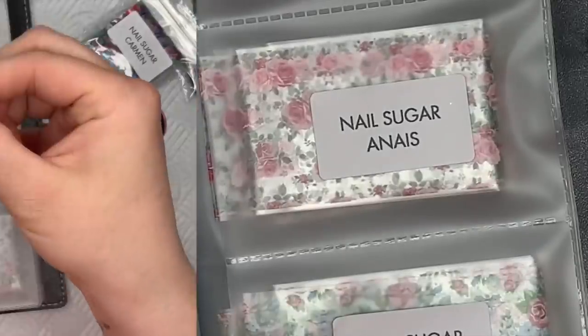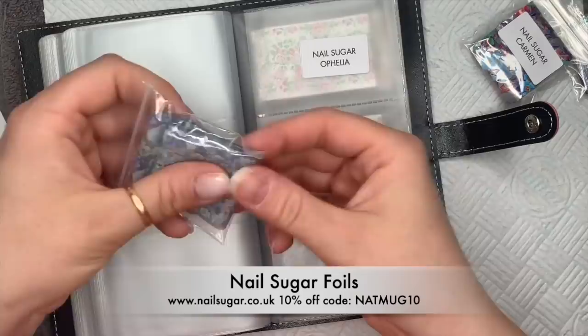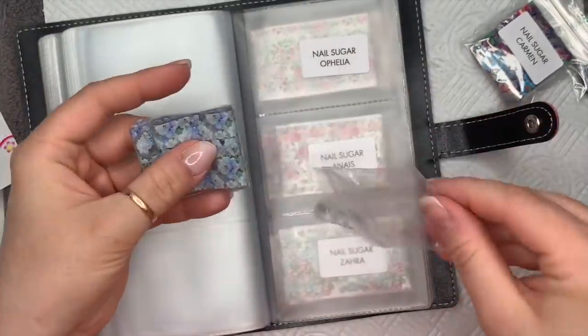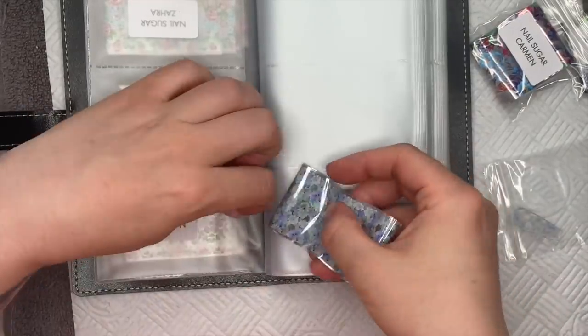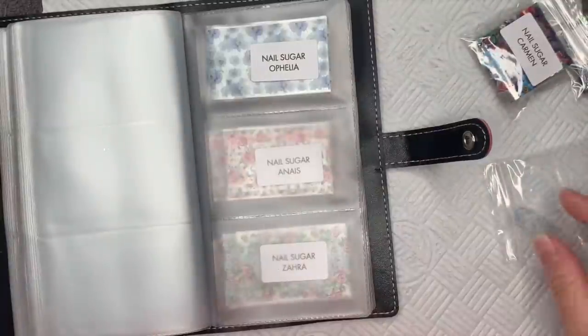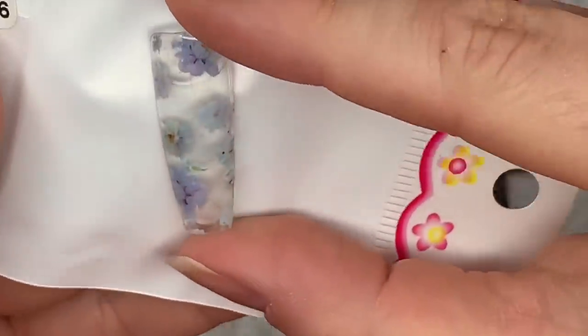So there is a nice variety of different ones. This next one is Ophelia — I love that name — and this one is blue flowers. That's not the best way to show you them because all the flowers are overlapping, so it gives you the wrong impression — but that's why we've got the swatches. I like that one — it's pretty.